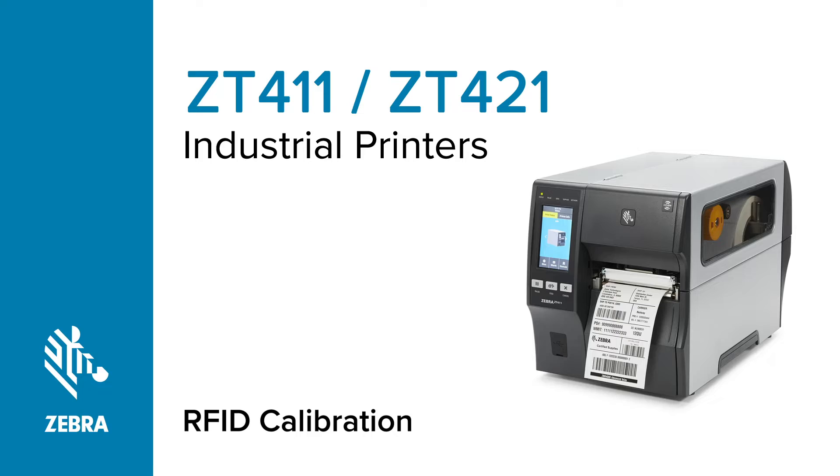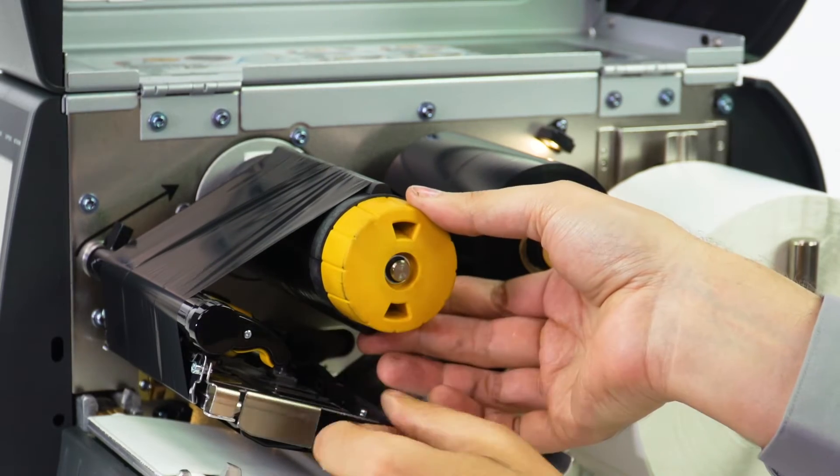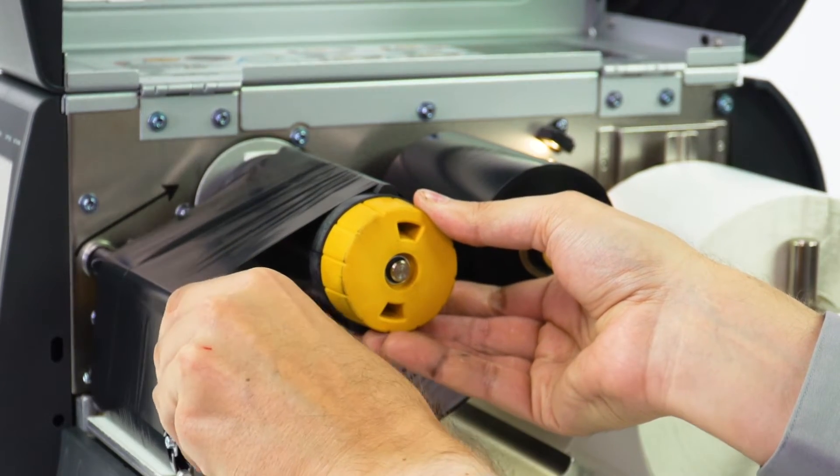Calibrate the RFID media. Load ribbon and RFID media and calibrate the media.